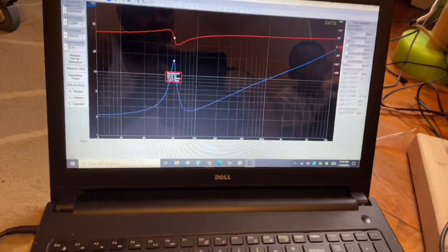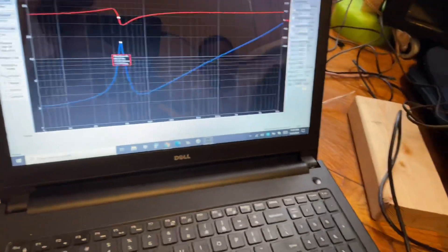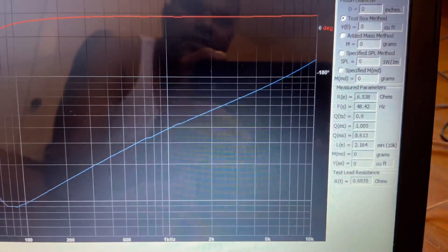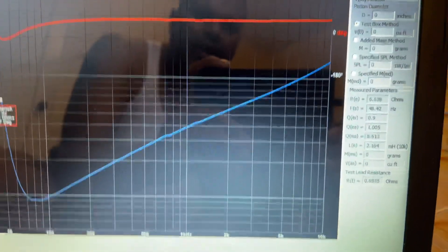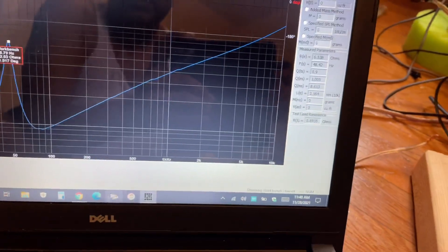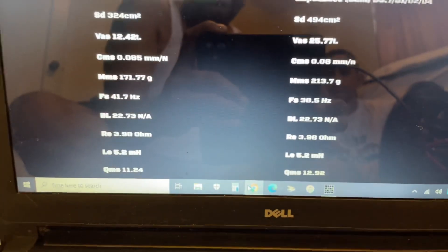We're going to put the coils in series and see what the final Fs is and how close it is to the factory specs. We wired the coils up in series with that little red wire. The final DCR is 6.538 Ohms with an Fs of 48.2 Hz. According to the website, the Fs should be around 38.5 Hz. It's not horribly off, but the DCR is completely off.